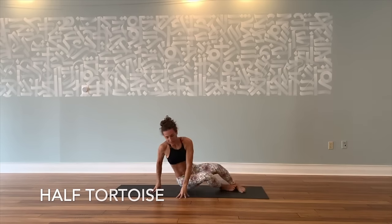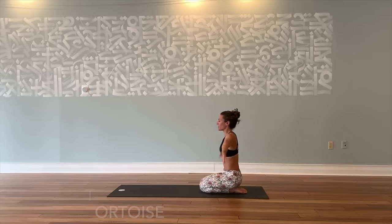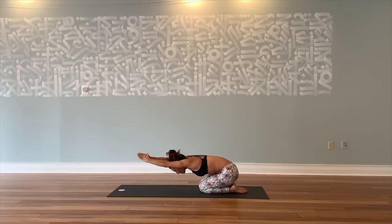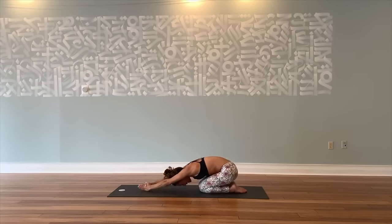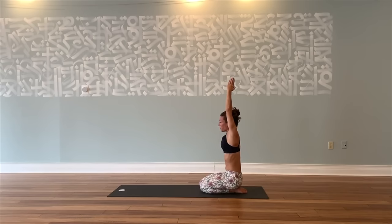Next is half tortoise pose. Come onto the middle of your mat in a kneeling position, lift your arms up over your head. Stretch up, ribs in, spine straight. On the exhale, come down slowly with a flat back. Stretch your arms forward, relax your hips to your heels. Lift your wrists and elbows up in the air, palms together like glue. Stretch your arms forward, knees together. Inhale, come up slowly, left back. Exhale, arms down by your side. That one's great for lowering blood pressure.